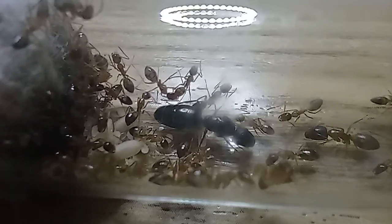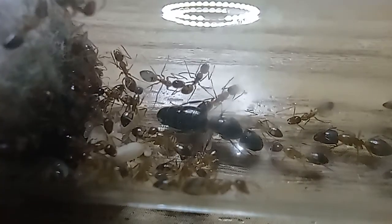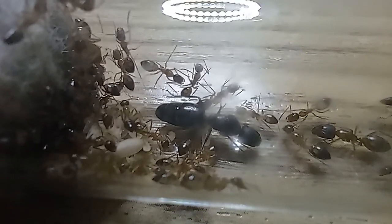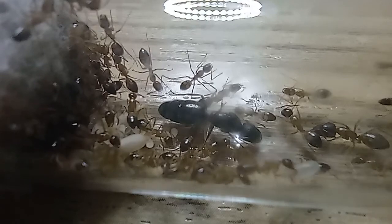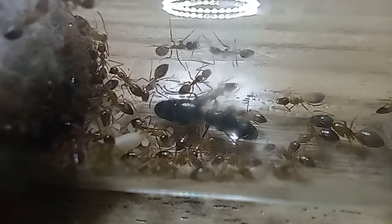What we have been showing you was one of our Camponotus albosparsus colonies — one out of our five colonies. The whiter workers are newer ones, and the blacker or browner workers are the older ones that already had their shells hardened.